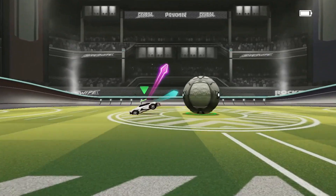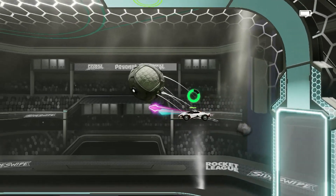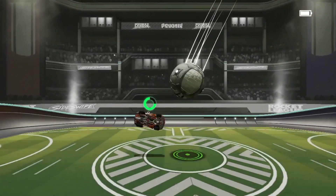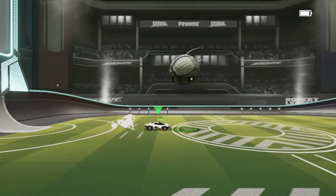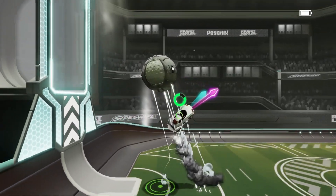Now for the setup, you want to drive into the ball, go up the wall, and then air roll out of the wall so that the hood of your vehicle is underneath the ball. This will set you up to be able to do the actual stall reset.